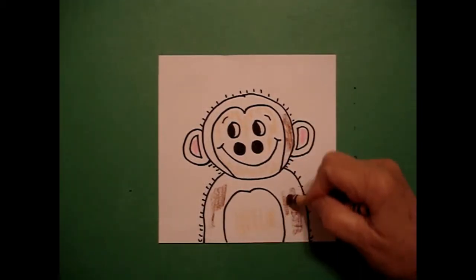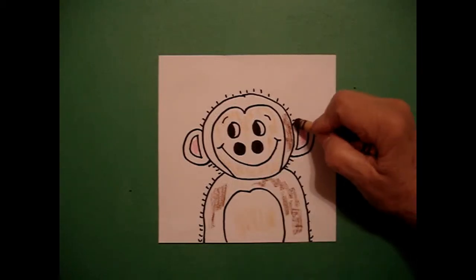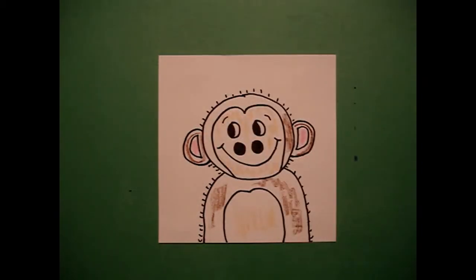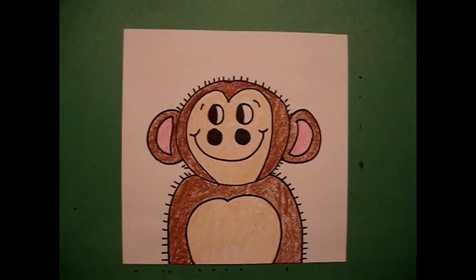The rest of it is going to be a darker brown. So I go all the way on the body, and don't forget your ears. Very cute. Here's my baby monkey, all colored in.